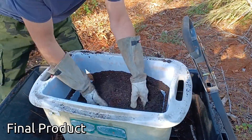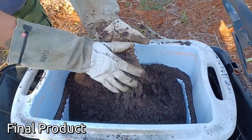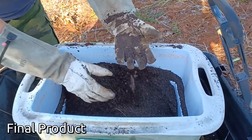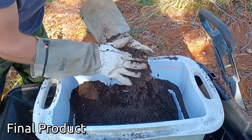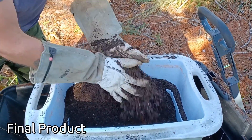And here's the finished product. Should be enough for a few pineapple plants and for the trees. It's a mixture of good old Florida sand, and then palm, pine, and oak mulch that is composted down. Should be a real good mixture.